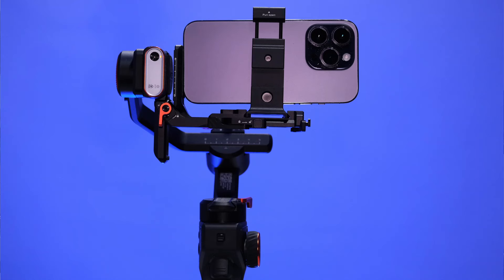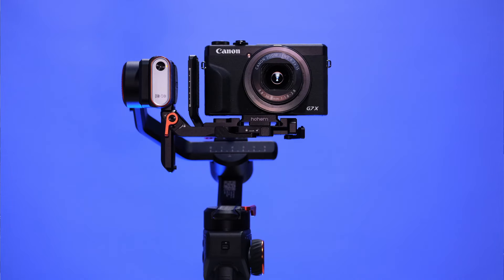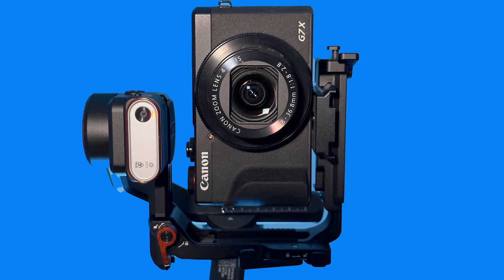A couple of months ago I did a review of the Hoem M6 gimbal, which is specifically designed for smartphones and has an AI tracker so the camera follows you as you move around. That device is purely for smartphones, but now Hoem have done it again. They've brought out the MT2 kit which supports not only smartphones but action cameras, compact cameras, and certain full-frame mirrorless cameras as well as standard mirrorless cameras. Let's have a look at the MT2 kit.